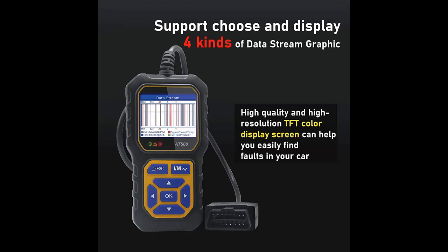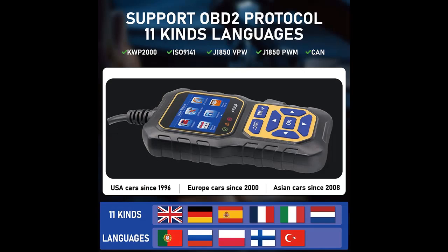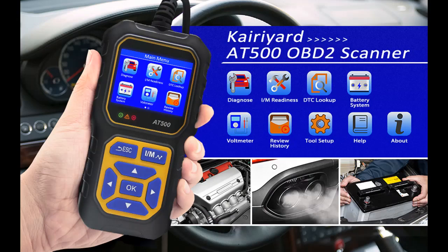Colorful display: the high quality, high resolution 2.4-inch TFT colorful display helps you easily find out the troubles of your car. No need for any battery or charger — the car scanner gets power directly from your vehicle through the OBD2 Data Link Connector. The integrated memory card allows storage of trouble codes, live data, and freeze frame, and lets you playback and review data when out of the vehicle.